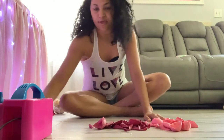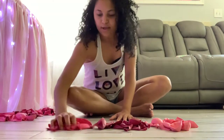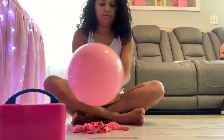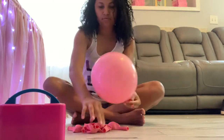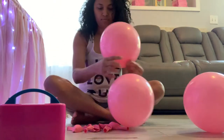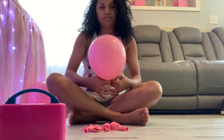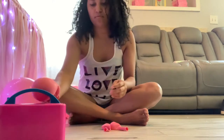I went ahead and grabbed all my balloons and I'm separating them by colors, then I line them up in the order I'm going to add them to my garland. Then I grabbed my balloon pump and I'm going to put some air in my balloons — doing one a little bigger and one a little smaller, different sizes for each one. I went ahead and blew up all my pink balloons in different sizes.